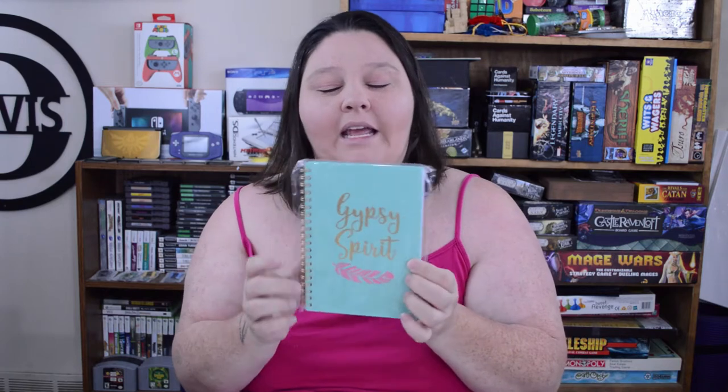The next thing I picked up was this little notebook that says 'Gypsy Spirit.' I love packing little notebooks around with me in my purse — they're the perfect size because I write really large. Whenever I have any craft ideas, story ideas, or random notes to remember, and if I don't have my planner with me, I jot it down in here. I have it with me all the time.